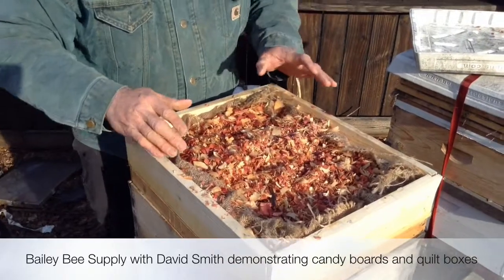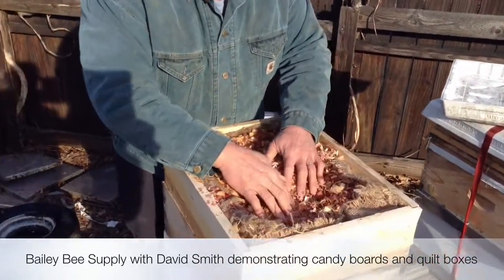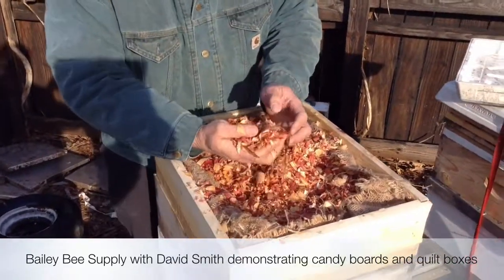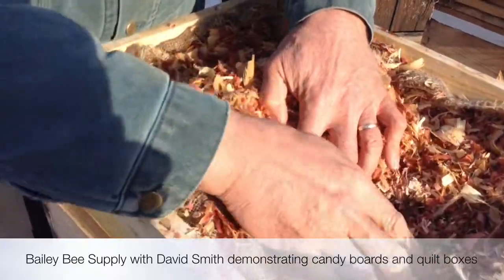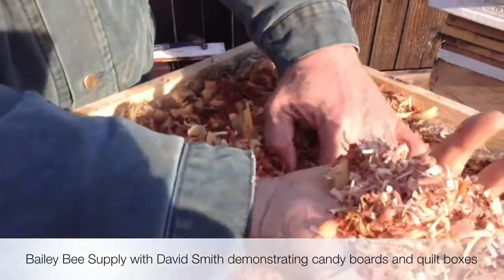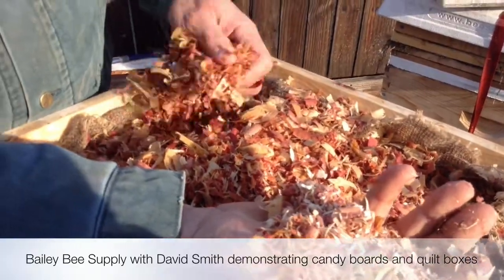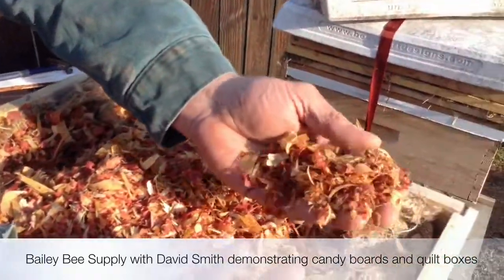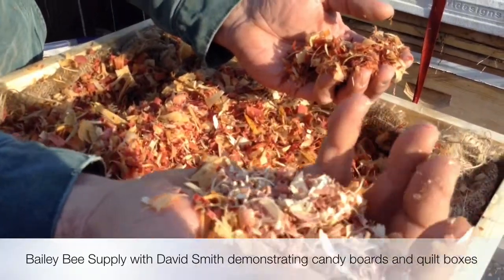Now we put this box on — we put burlap in here. It's soaking wet on top, but you get down in here, it's dry. See the difference — see how dark that is? That's wet. That's dry. That's the bottom. The heat from this hive is pushing that moisture up.